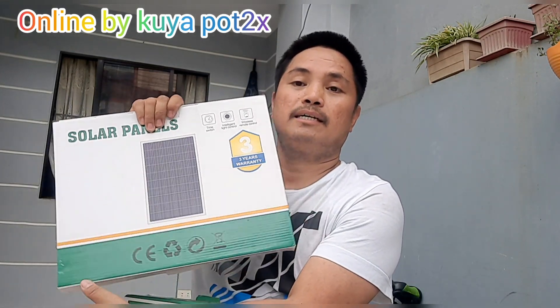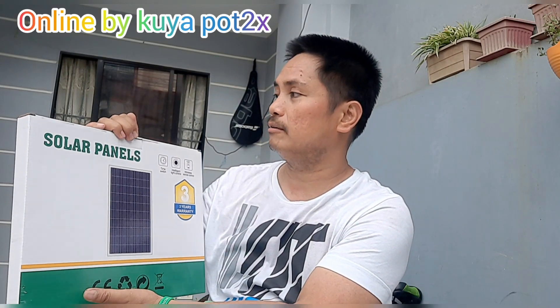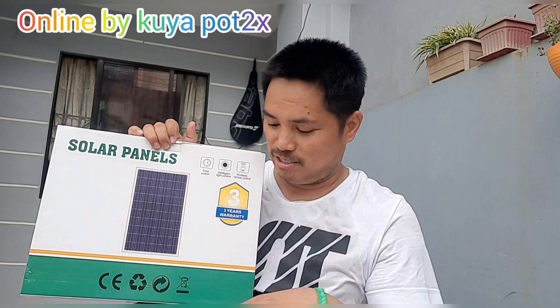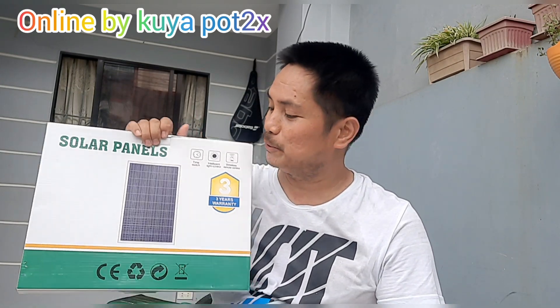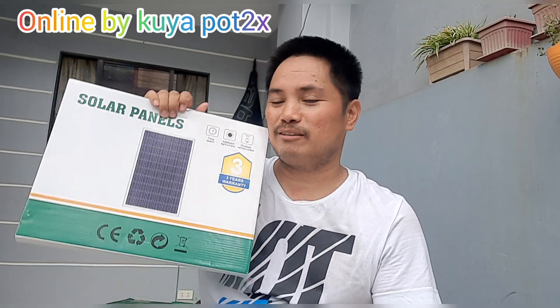Ito yung pinaka-bulb niya, ito yung solar panel. Pinili ko lang ito online doon sa pinsan ng asawa ko. Mura lang ito — kung gusto ninyong malaman yung price, PM nyo lang ako. Mura lang to guys!